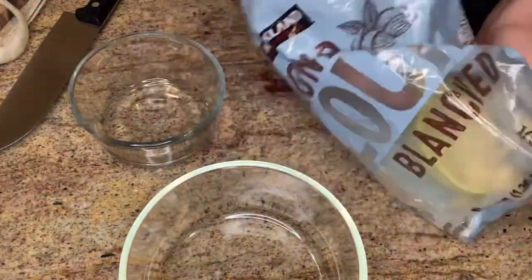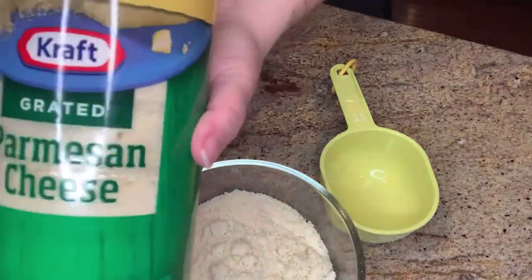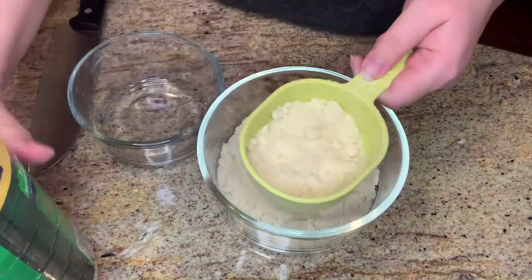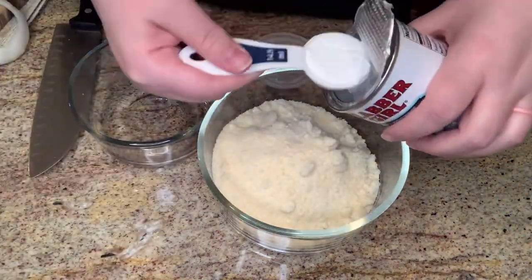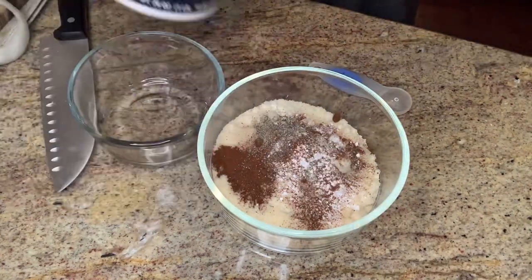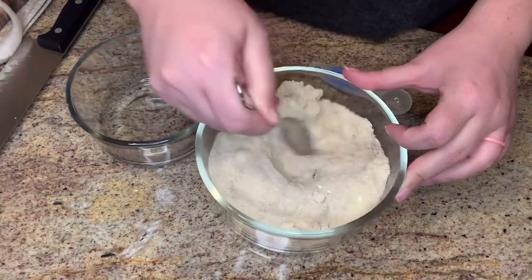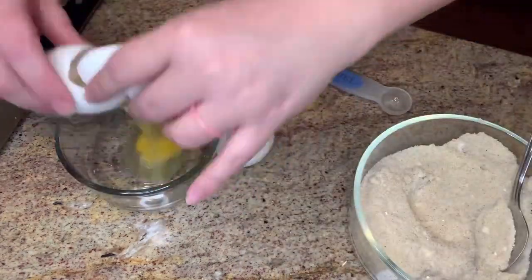Now we'll start dredging the onion rings. These are keto onion rings because I'm using almond flour, so if you follow a low carb lifestyle these will fit in perfectly. I'm going to combine the dry ingredients into one bowl, combine the eggs and whipping cream into another, then dredge the onion rings — first into the egg mixture, then into the flour mixture, and onto a baking dish. I did try to double coat a few of them and found that wasn't really working, so I just did one single coat each.